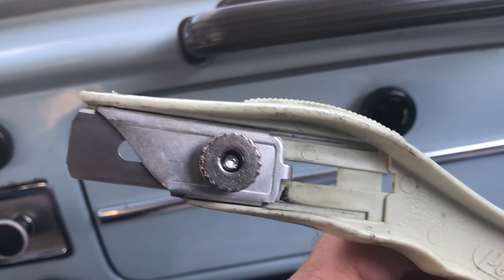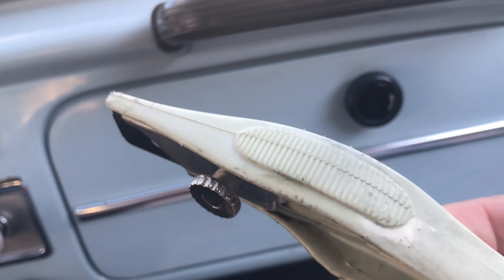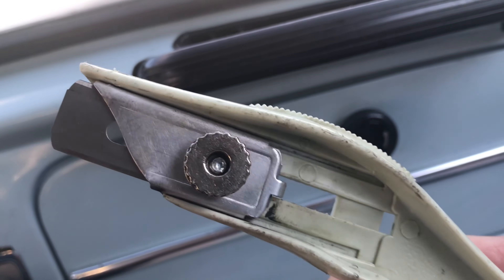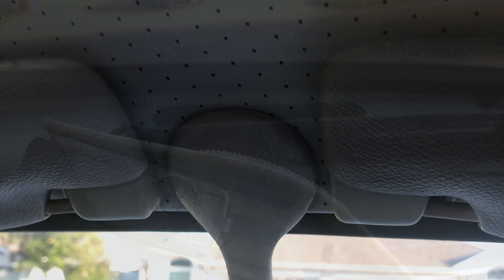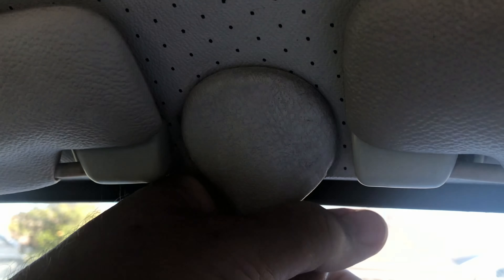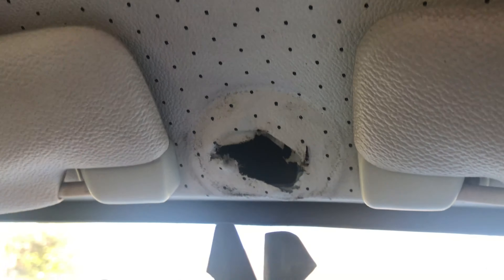I like to use one of these beauties right here — it's a carpet knife, super sharp, very versatile. I use it for just about everything. That's what I'm going to use to cut out the seal. Of course you want to remove the mirror, which just turns and turns and pops out. There we go.